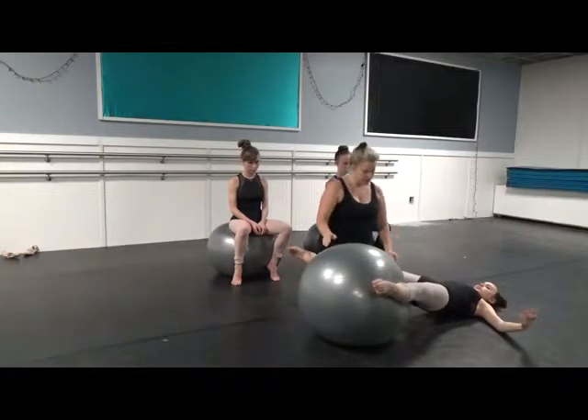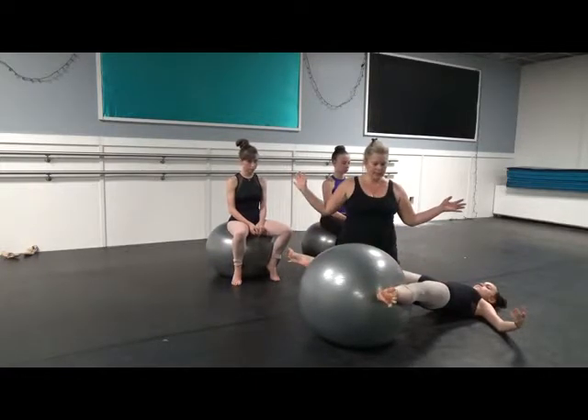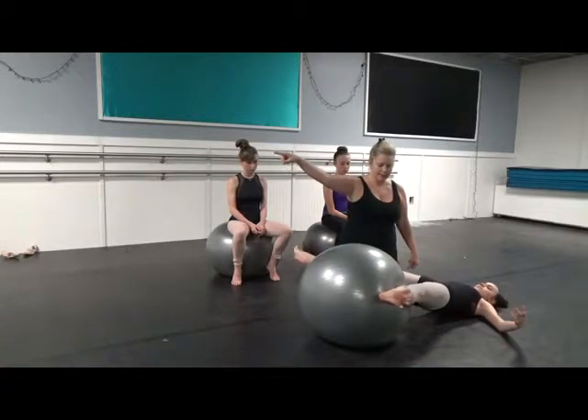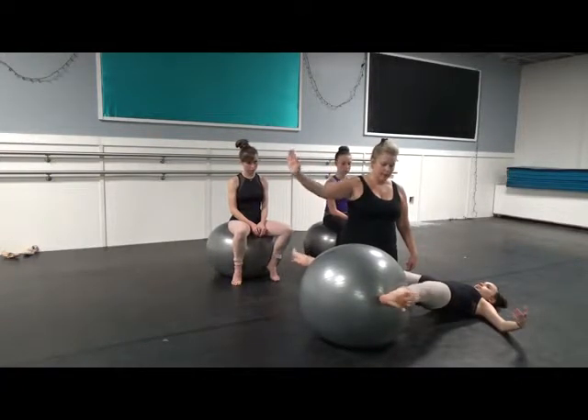She's in a turned-out position, rotating her legs from the external rotators. She's going to flex and send energy all the way out through the heel to the opposite side of the room, and a point. Flex and a point — articulating those feet — and hold.